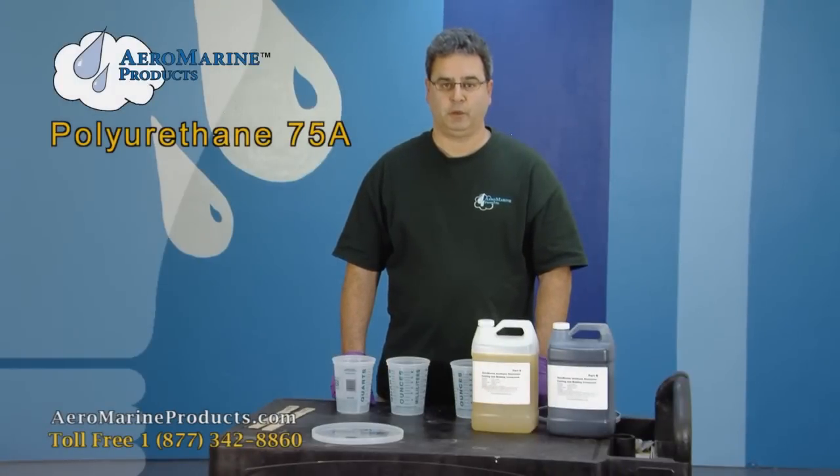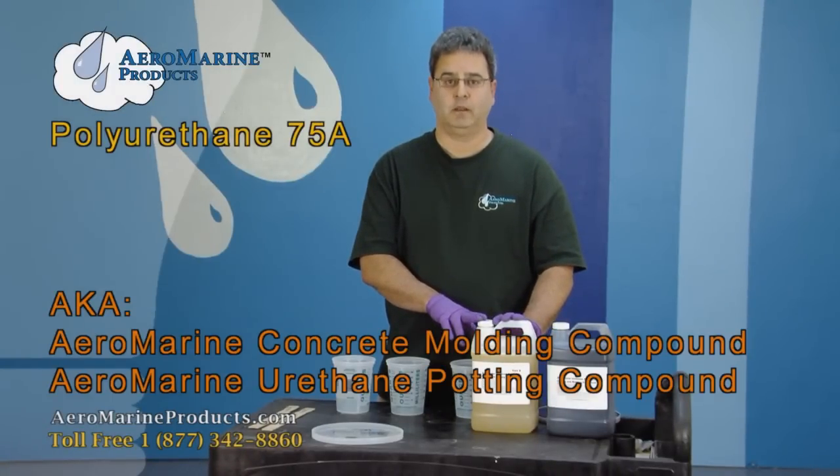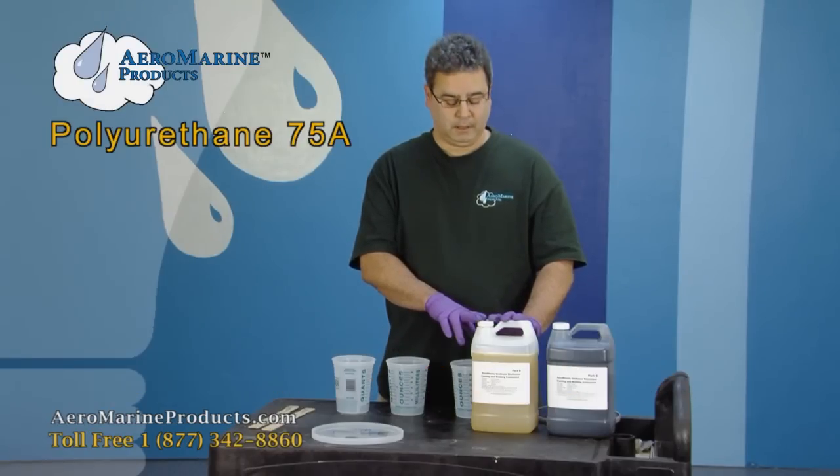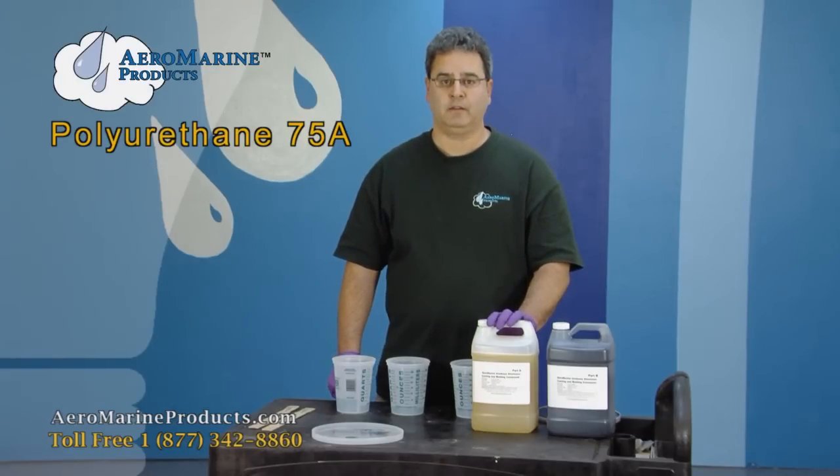This is our 75 Shore A Polyurethane. You'll find this on our website as Aeromarine Concrete Molding Compound and Urethane Potting Compound. The product is an extremely durable and flexible polymer and it has very many uses.